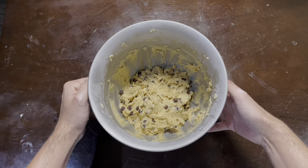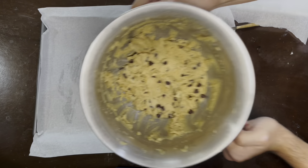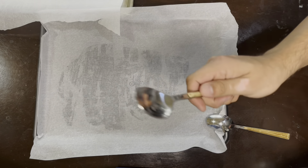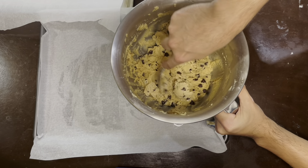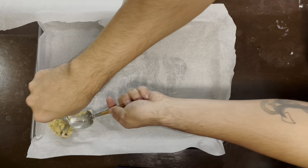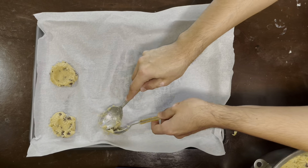Grab your batter that was sitting in the freezer for about 30 minutes. I'm going to use a personal method I created way back in the day: I use two spoons, scooping the batter with one spoon and then using the second spoon to create the best ball possible. Place it on top of the parchment paper and make a little divot down the middle. Make sure you're also spacing out the cookies enough so you don't end up with one big single-looking cookie.